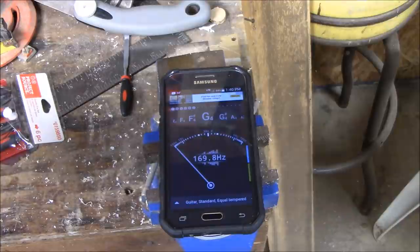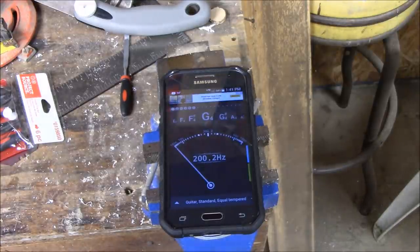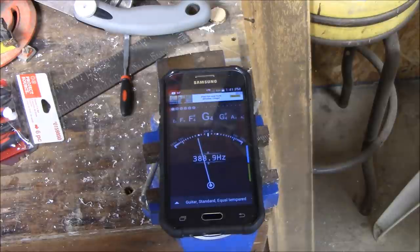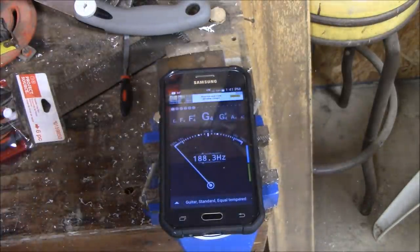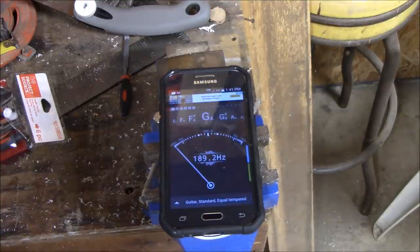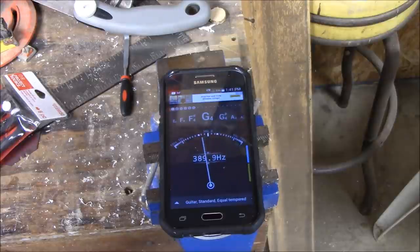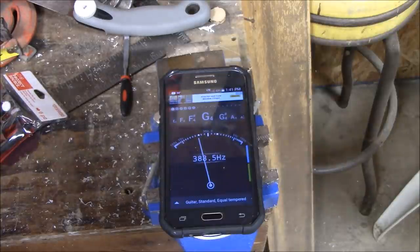To tune this, you're going to cut off the far end — the opposite end from where your sound is being made — just an eighth of an inch at a time until you get to the note you're trying to reach. In this case I'm trying to get to G4. When you get really close, take a file and just work it back and forth a little at a time. A little bit goes a long way, so you don't want to do too much.